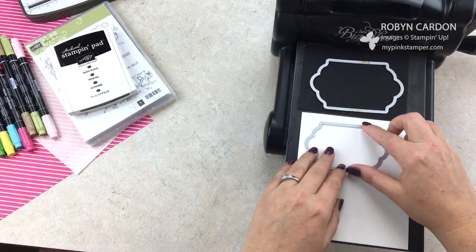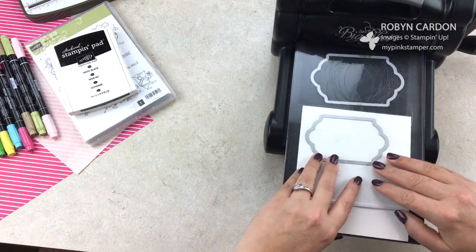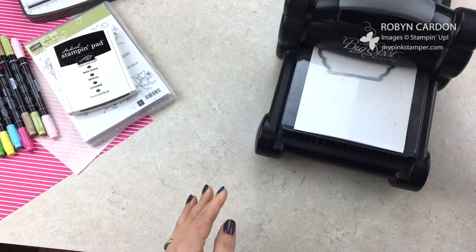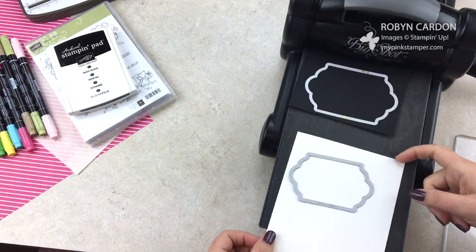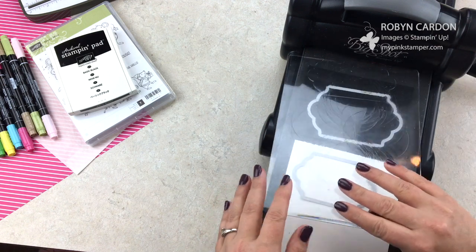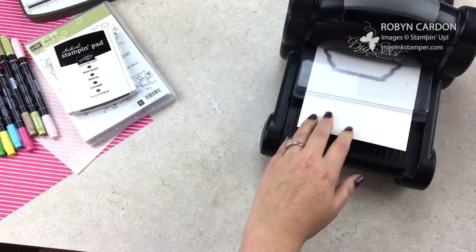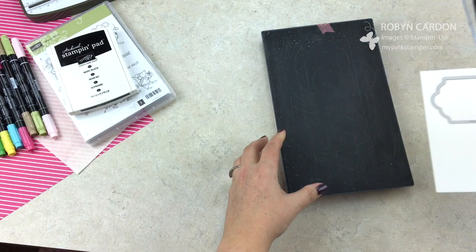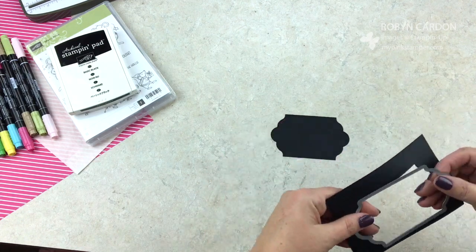I'm using the larger framlit on the watercolor paper and the smaller one on the Basic Black cardstock. Just roll it through — I had it just a little too far on the end, but there we go. Now I'll just punch out my Basic Black piece of cardstock and then my watercolor cardstock.